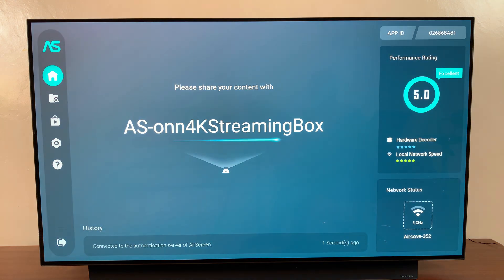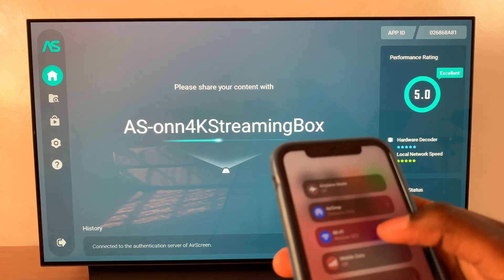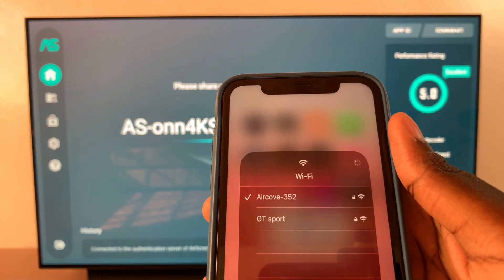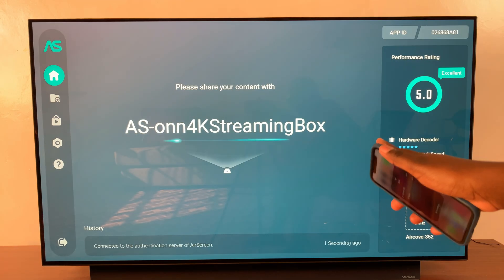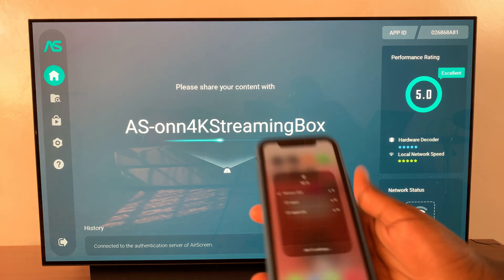Now you want to ensure that your iPhone is on the same Wi-Fi network as your streaming box. As you can see when I open my Wi-Fi settings, I'm connected to the exact same network as this streaming box as well as the AirScreen app.